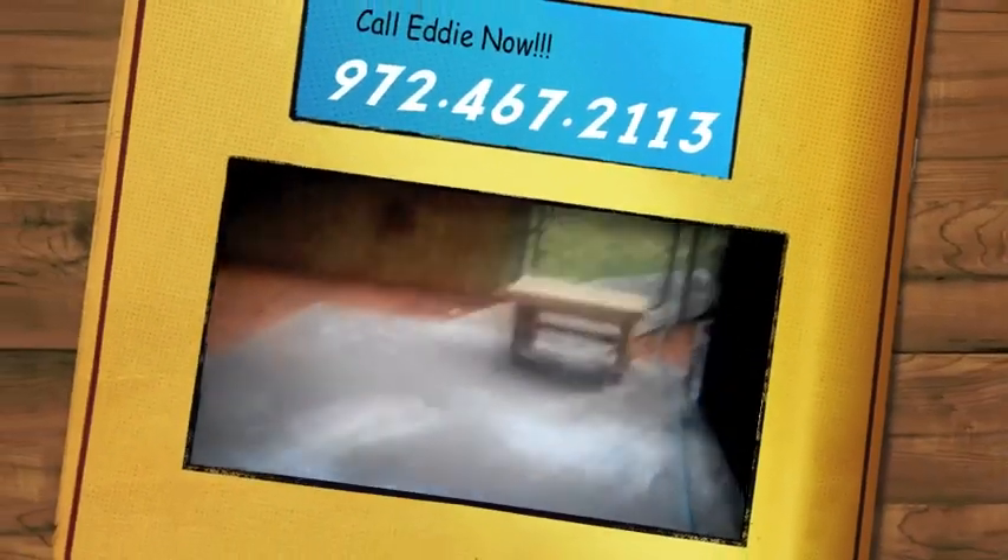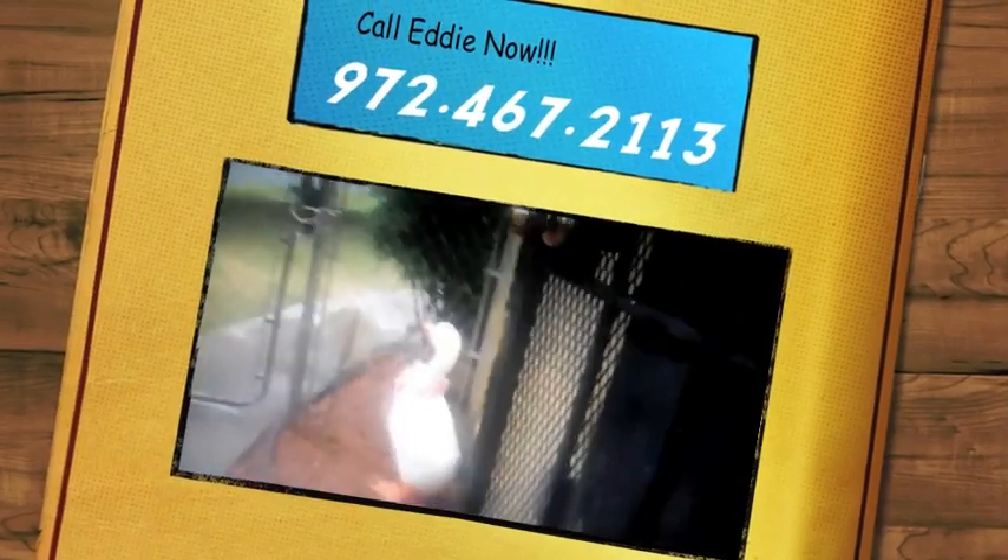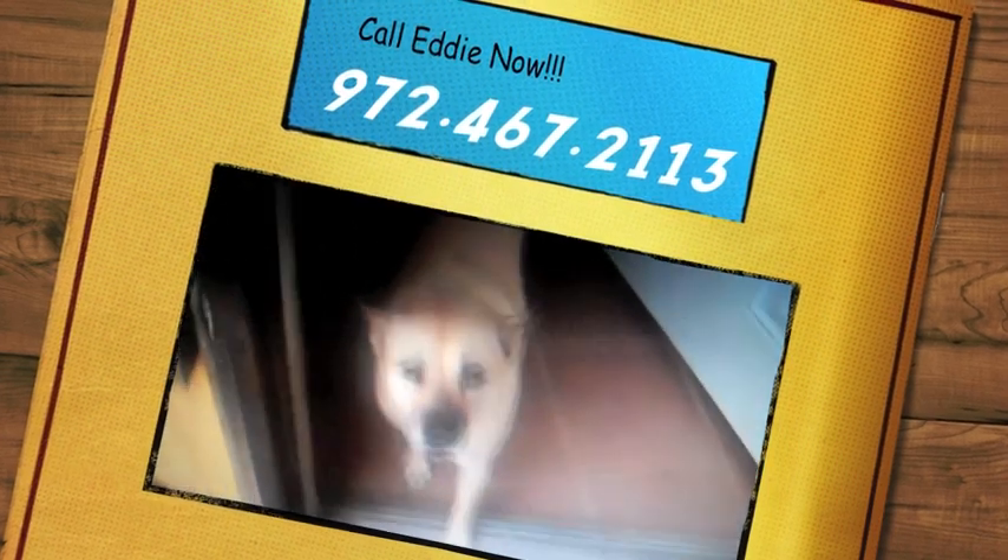That does it for the inside — let's go out and check out the yard. We can cut through the kitchen. Notice there's a small patio area here and a ginormous backyard, and it is also fenced in. So if you're into a green living environment in a cool, pet-friendly place, spike says call Eddie now!